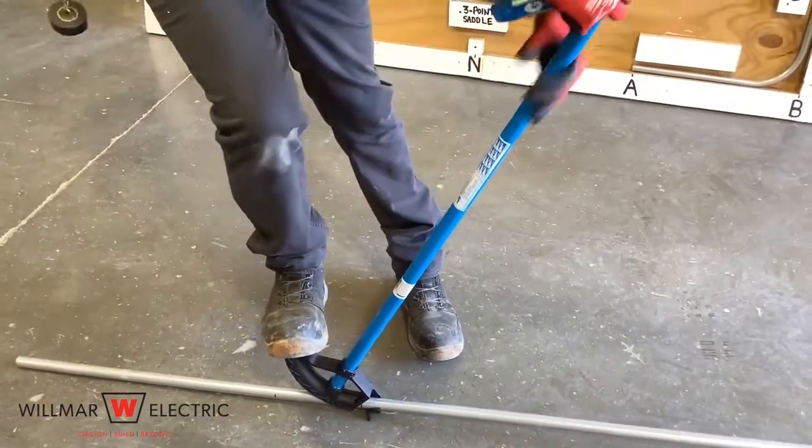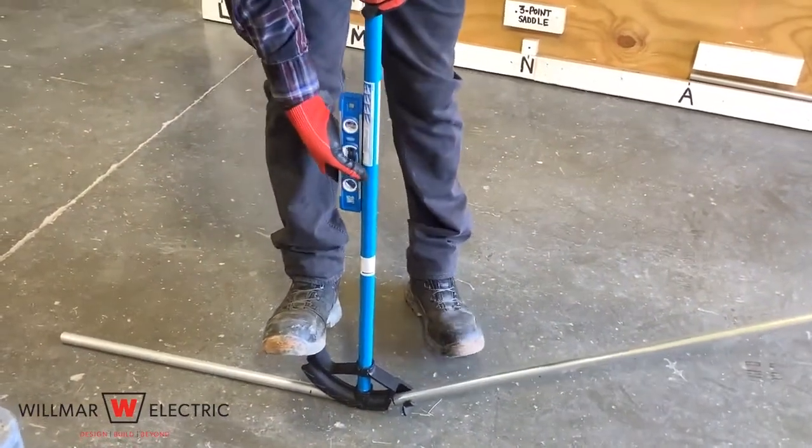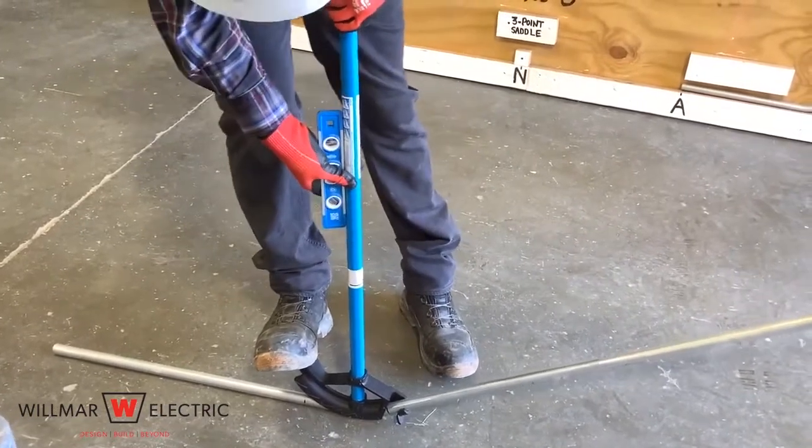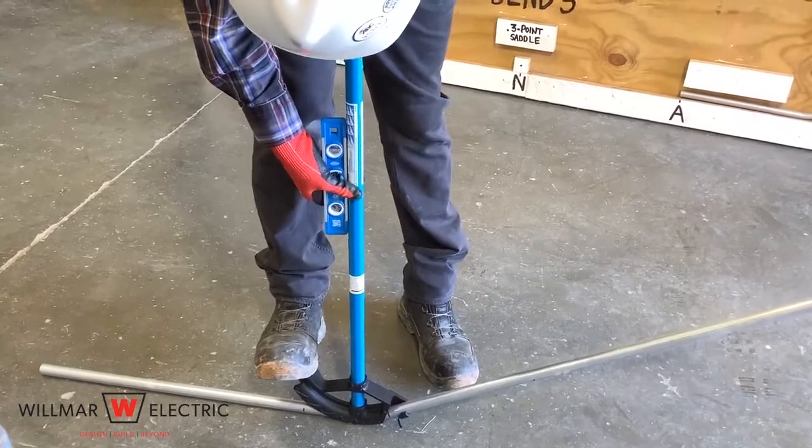You can look at the bender head to see if you are at 30 degrees. Otherwise, if you are using the correct bender, you can put a level on the handle. If the bender handle is straight up and down, you know that you have a 30 degree bend.